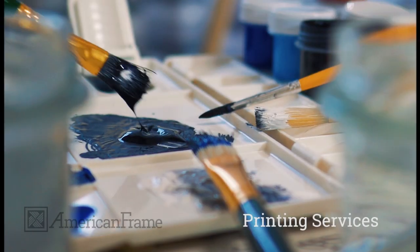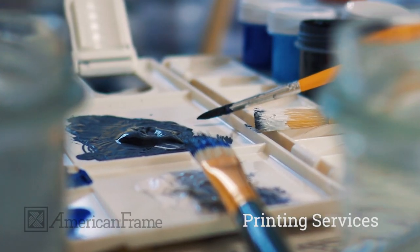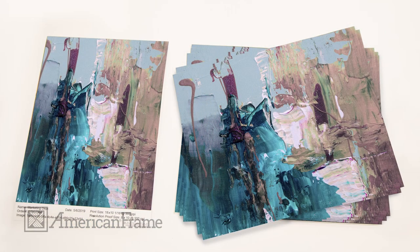At American Frame, we understand the excitement involved with capturing the perfect image with your camera or brush. You want to share it with the world, whether that world is an audience of thousands or just one special person.